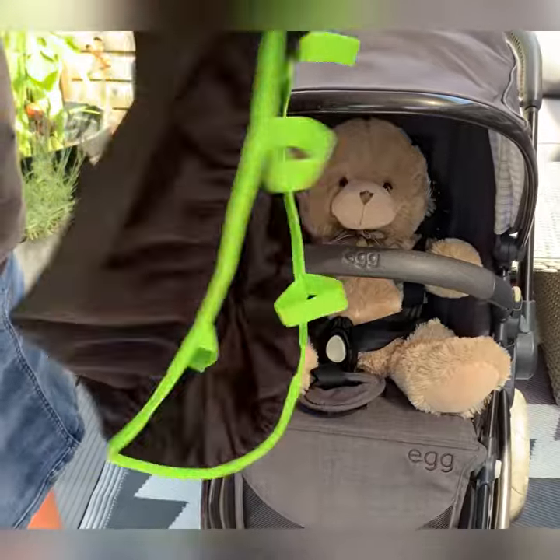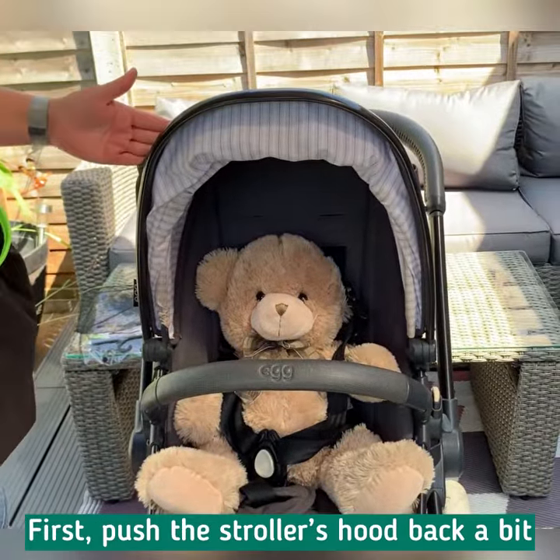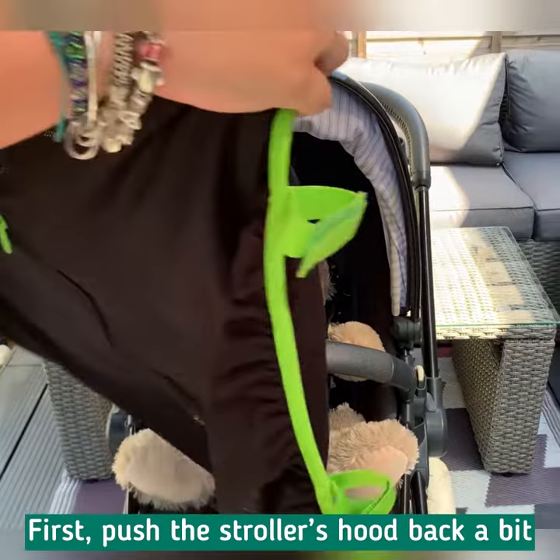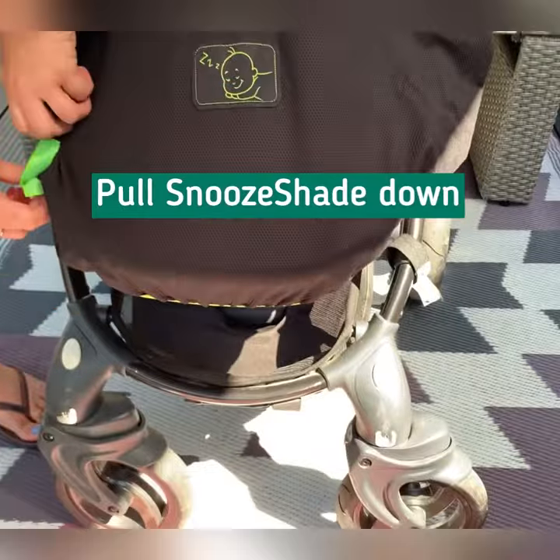The first thing we're going to do in order to get a good fit is actually retract the hood here. We've got this ridge which we are going to put Snooze Shade into, and then we're going to pull the bottom of the Snooze Shade down.